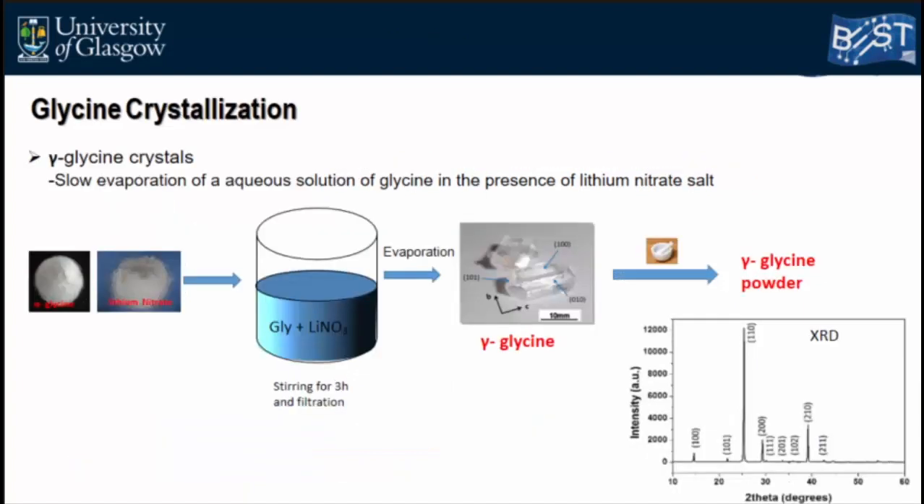In the first step, I grew glycine crystals from solution by mixing glycine and lithium nitrate in water, then allowing slow evaporation at nearly constant temperature. In this technique, the lithium nitrate does not incorporate into the crystal; it stays as a free ion in solution and only affects nucleation and crystal growth kinetics, directing growth into the piezoelectric gamma phase. After obtaining large crystals, I ground them into powder and performed X-ray diffraction, which confirmed the crystals were purely gamma phase, in full agreement with the literature.